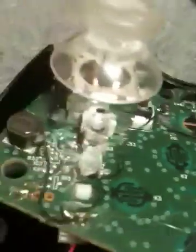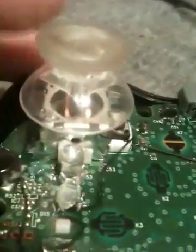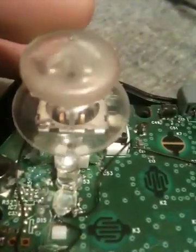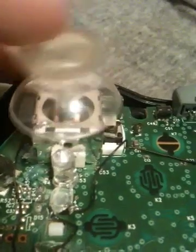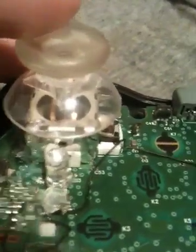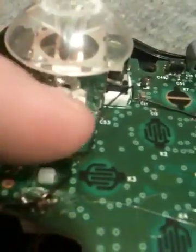For this one, I've got it mounted right in the front of the thumb stick, not in the corner like the last one. When you move it, it's going to move around, but it's not going to affect it when the top is on. You can see the positive wire right there, and that's going all the way over to the positive of the LED.